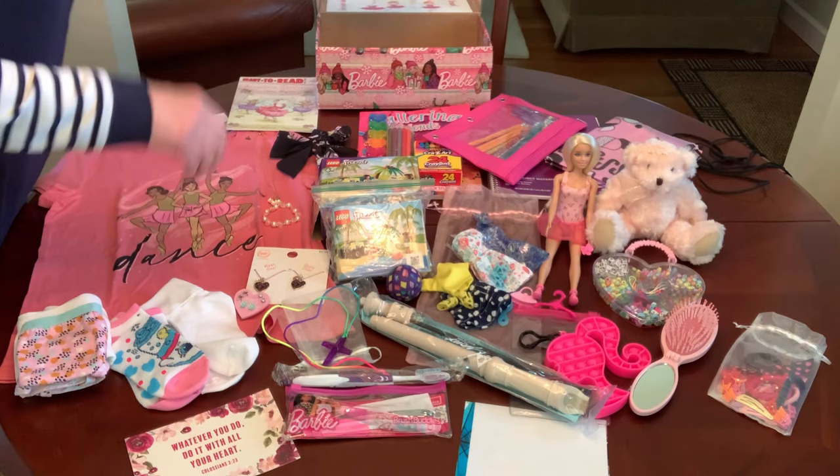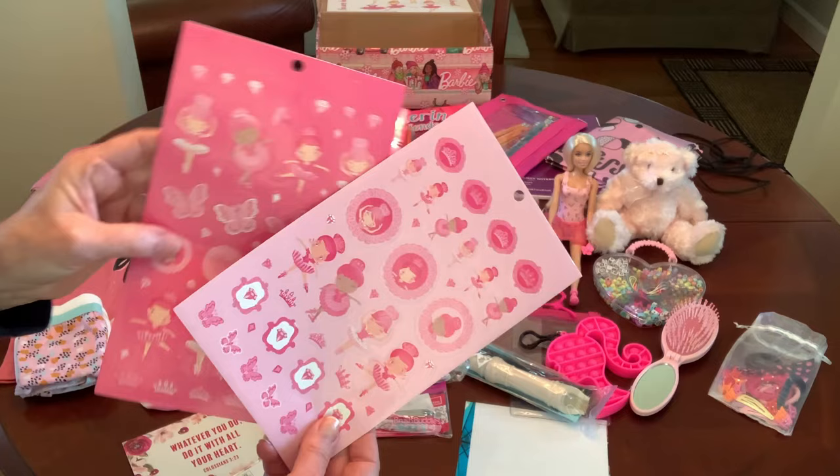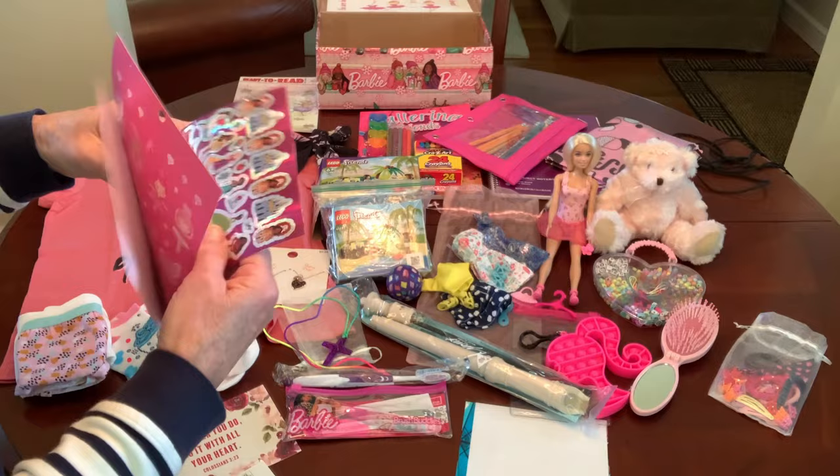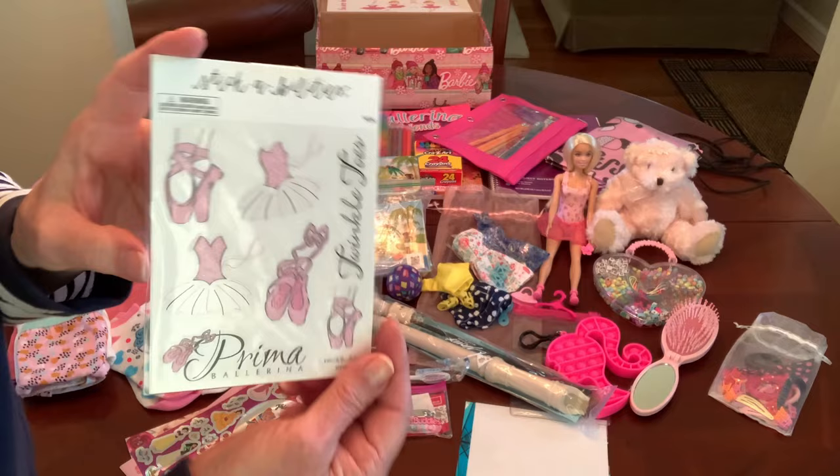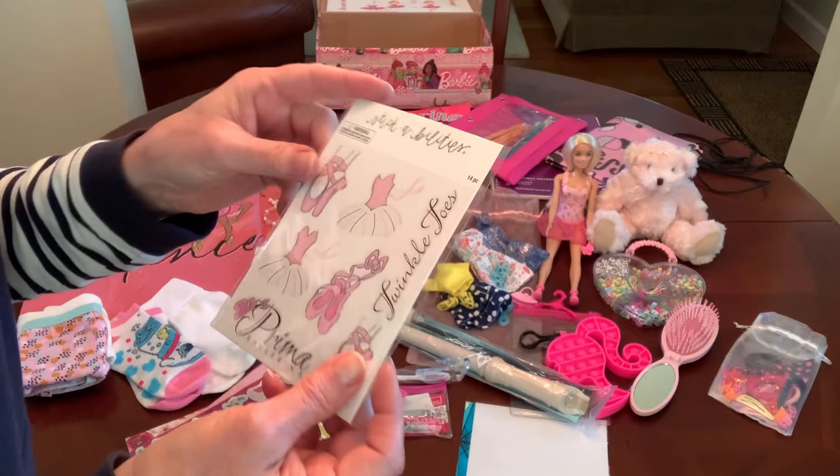She's got an assortment of stickers: some cute ballerina stickers that I got long ago at Michael's, some Disney Princess foil stickers, and some Prima Ballerina stickers also from my friend Denise L., which I think came from Hobby Lobby as well.